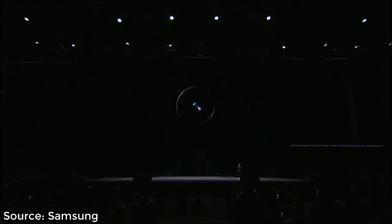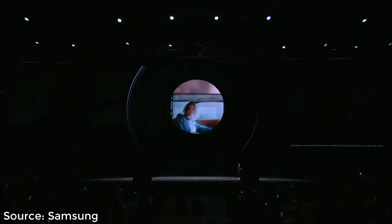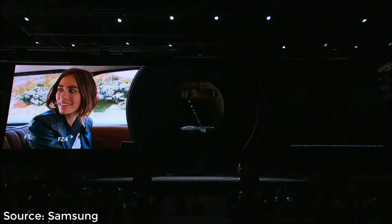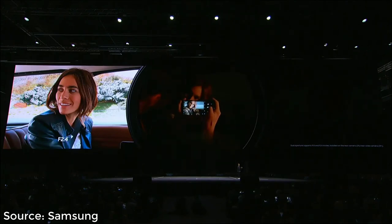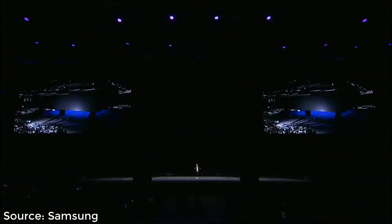If it's bright outside, the camera will automatically use the smaller aperture. And when it gets dark, the camera switches over to a wider aperture — in fact, the widest ever included in a smartphone — so you can take bright, clear shots day and night. When we set out to reimagine the camera, we focused on the experiences our users love the most.